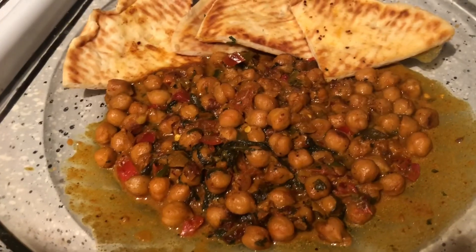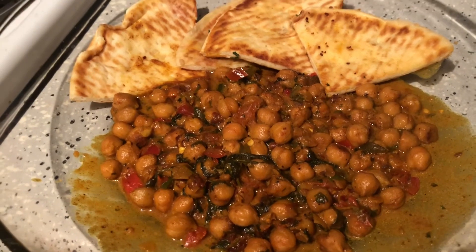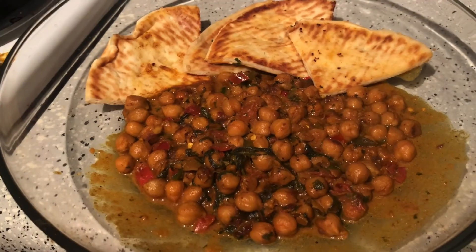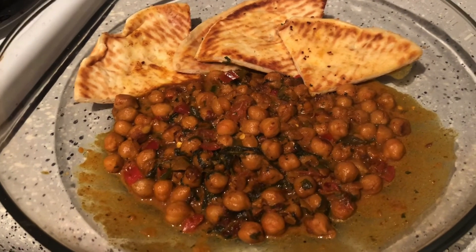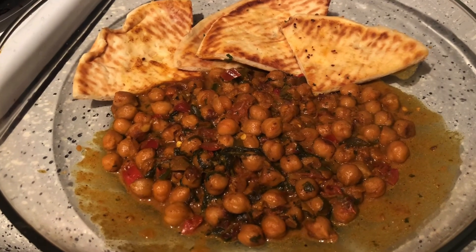Okay guys, so this is how you make chana masala. I really do hope that you guys try out this recipe — it goes without saying it's vegan, it's really good, and it's healthy. Hope you guys enjoyed this video and have a great day! Subscribe to my YouTube channel if you haven't already and follow my Instagram at Vegan Life with Saima. Feel free to comment down below if you want me to show you any other vegan dishes that I make.